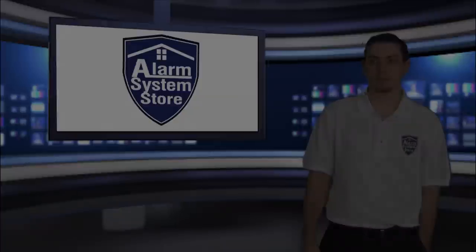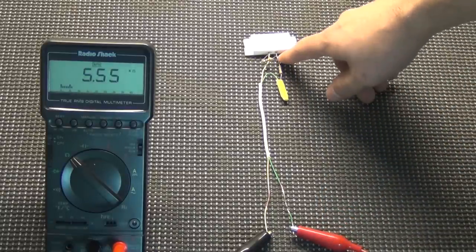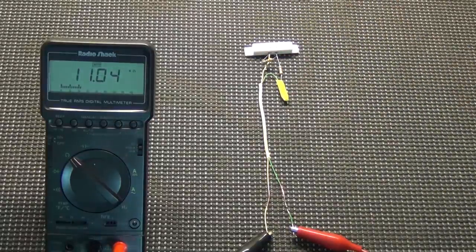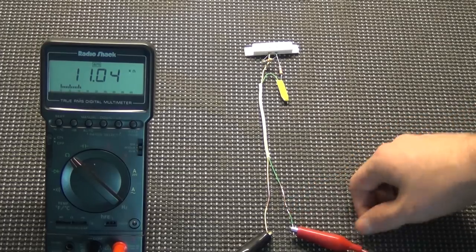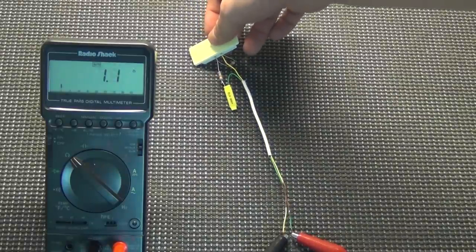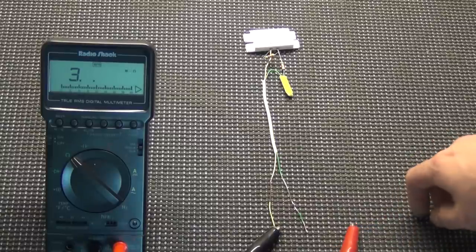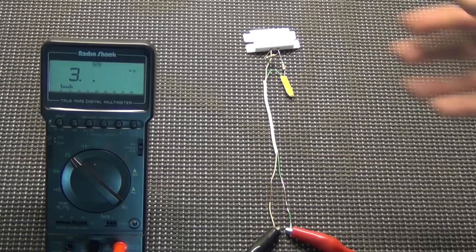Let's go to the table and show that as well. This is our double end-of-line resistor — you can see we have a two-conductor wire spliced to a resistor in series, and then a second resistor in parallel. When this sensor's closed, you can see 5.55K resistance. When it's open, it goes up to 11K — we're looking for about 11.2K, so that's within the panel's tolerance. Now we can short it: open or closed, resistance stays at about 1. If we unshort it and close it, it goes back to 5.5K. We can also check for a break — if a wire comes loose from a terminal, it goes up to infinite resistance. You can see how this shows four different states of the wire.